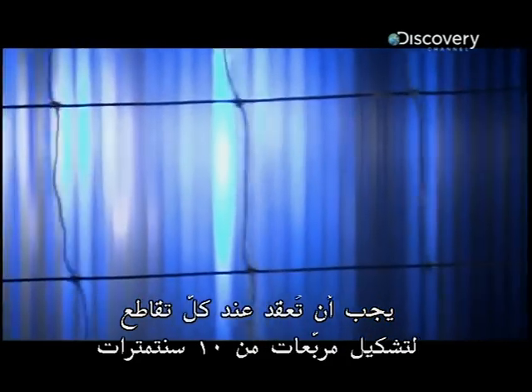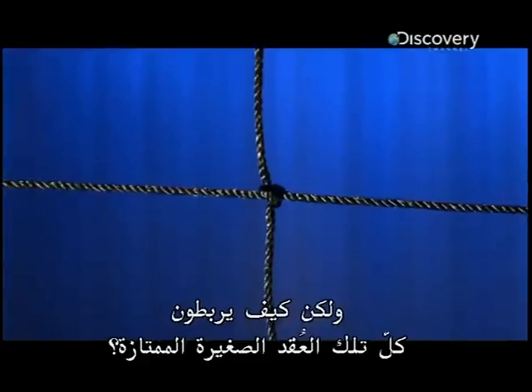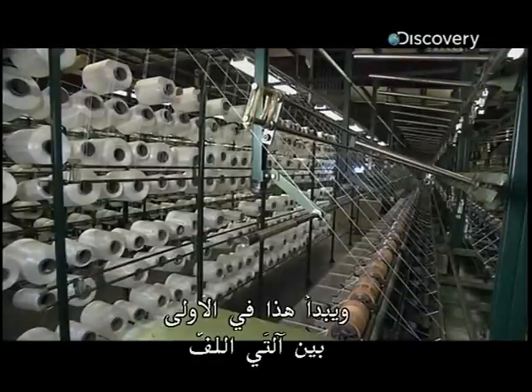It's made of tiny twisted ropes that have to be knotted together at every intersection to make perfect 10-centimetre squares. But how do they tie all those perfect little knots? Well, the knots cannot be tied until the ropes are made, and this begins in the first of two winding machines.